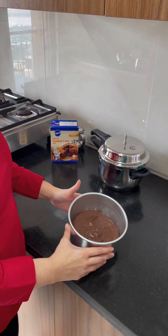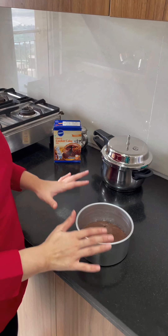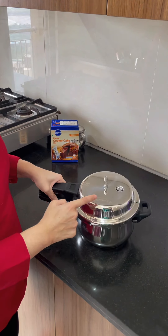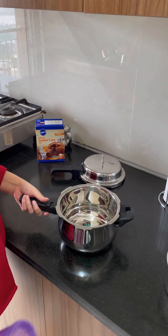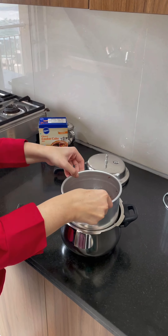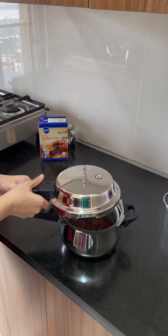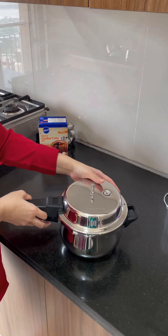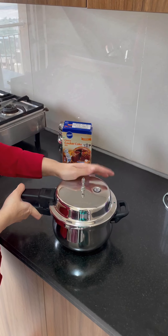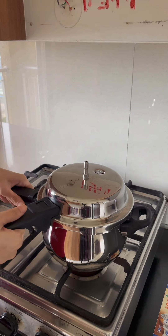Now I've filled my cake tin with the batter. Don't take a very small cake tin that fills the batter completely — it should only be 3/4 filled at max. I'm going to put this in the cooker. You need at least a 3-litre cooker for this. Now we're going to add at least 5 centimetres of water in this cooker and place the cake tin inside. Close the cooker lid, but make sure that the whistle is not on the cooker. We're going to steam this for 30 to 35 minutes without the whistle. 30 minutes are done — I'm going to open the lid and let's see how the cake looks.